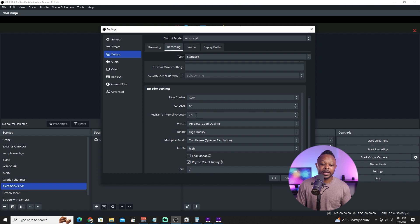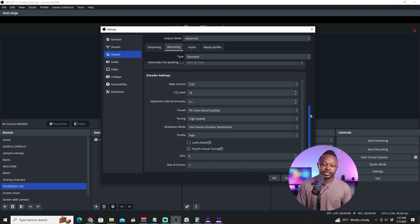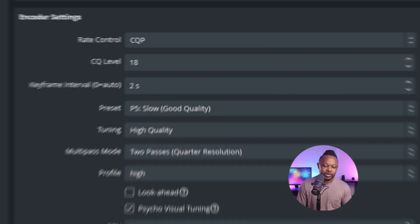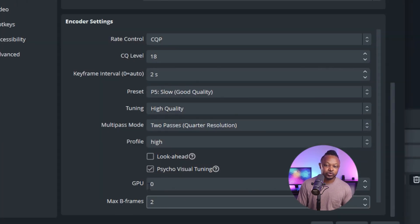For the keyframe interval, keep it at 2 seconds. Copy the rest of my settings: multipass mode set to two passes, profile High, make sure to check Look-ahead, visual tuning, GPU zero, and max B-frames two. That covers the recording encoder settings.